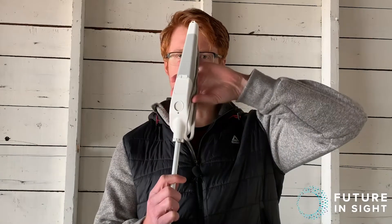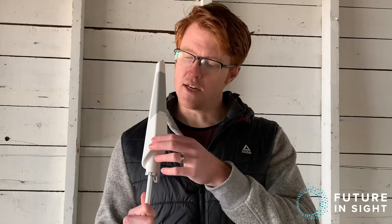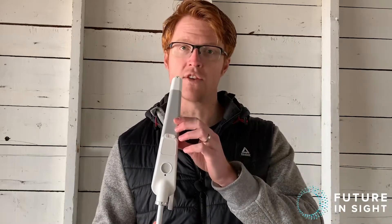The WeWalk cane is designed to be a technological advance to the standard white cane, and they do that by creating the smart handle at the top. There is also a standard cane with a marshmallow roller tip — this is their own cane design that connects to the handle. The handle is really where everything's at. Some of the functions include sonar detection of obstacles, giving you that information through haptic feedback through the handle.